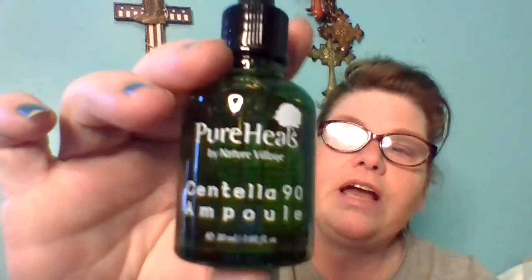Next thing is Pure Heels Centella 90 Ampoule. I gotta get my eye appointment and a magnifying glass, but it looks like olive oil. I'll read it later. I'm assuming it's a serum, so that's one, two, three, four — there are two things left in here.